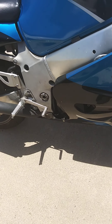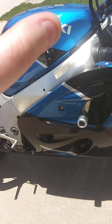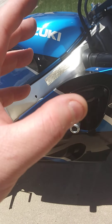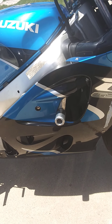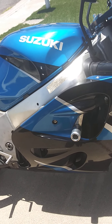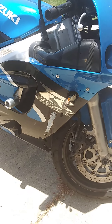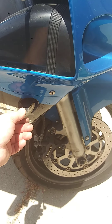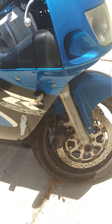Everything that has been replaced — I'll give you a list and try to get the dates as well as I can remember. Mechanically, this bike is sound and will run good for you for years. The turn signals have also been replaced; somebody broke one of the stock turn signals off, so I had to replace some of those — they look better anyway.